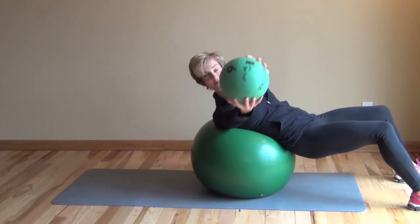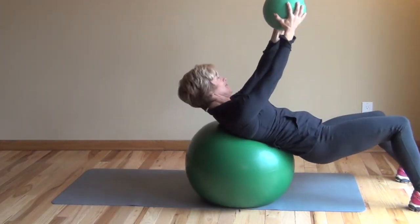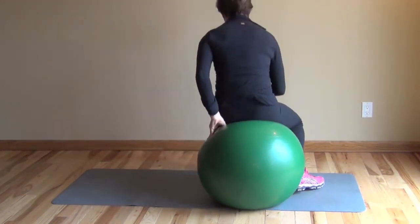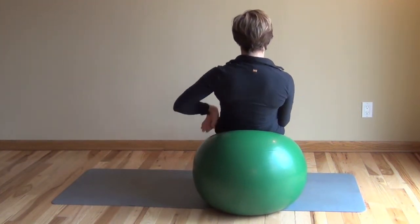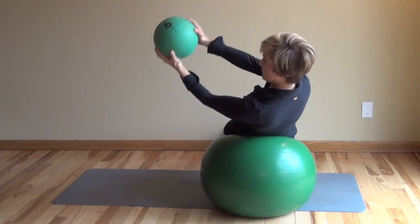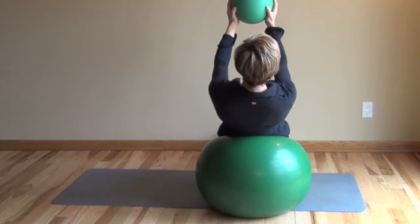Next, the flip side: supine, or lying face up, rotating with a medicine ball on a stability ball. A little tricky — a lot of balance involved. Head and neck are off the ball, so pay attention to that. I'm demonstrating with my feet on the floor in the corner where the wall and floor meet at a 90-degree angle, which is another way to stabilize slightly more.